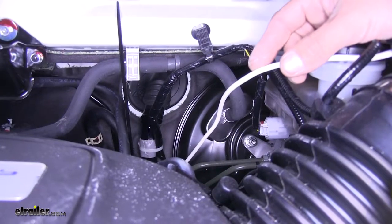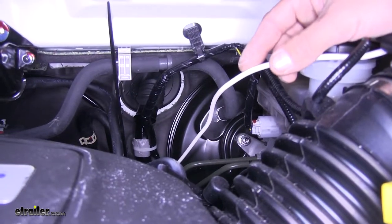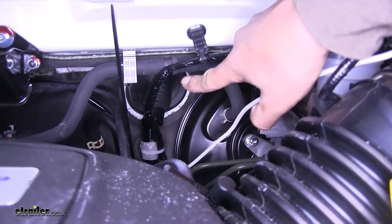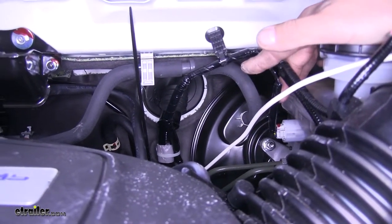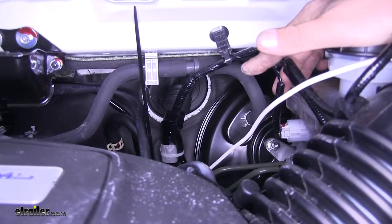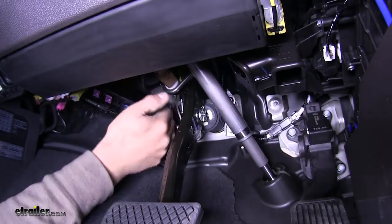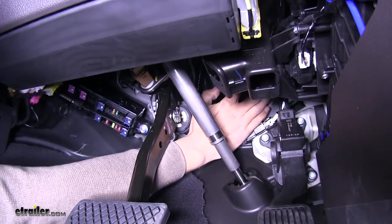Move on to our white wire, which if you remember is attached to the blue wire at the back of our seven-way and that's going to be our brake output wire. To get to the inside of our Odyssey, move directly back and we'll see there's a rubber grommet just towards the passenger side and up from where our brake booster is on the firewall — that's going to be a good spot to go through and gain access. That grommet is going to be right above the gas pedal and the steering column, rather high on the firewall.